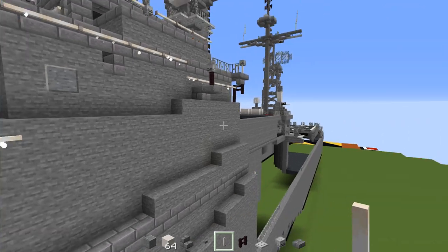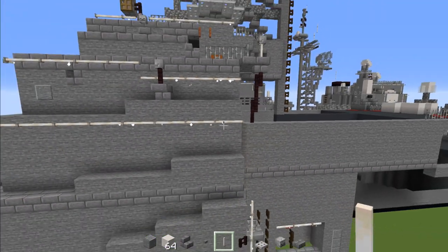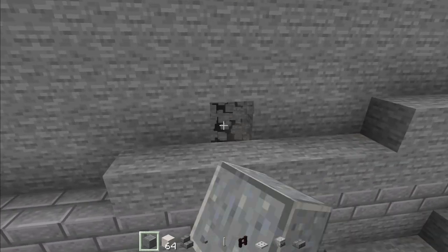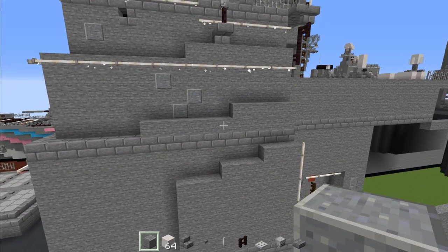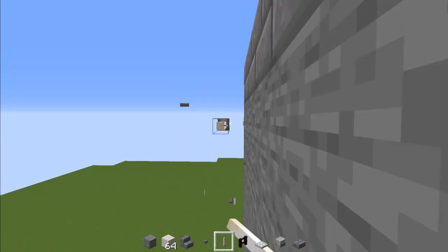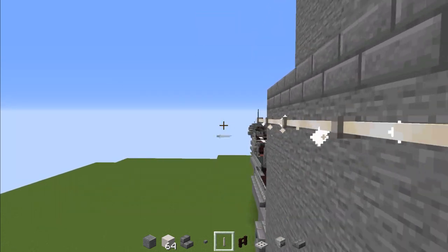Take out end rods and make a row all the way across here. Then go back down to this layer, take out polished andesite, skip to here, add two diagonal up, and another one up. Then add end rods to the side and make this go all the way to the stone block.